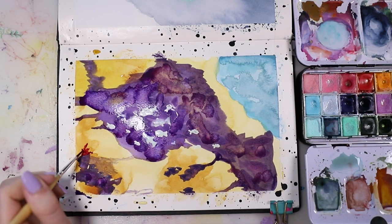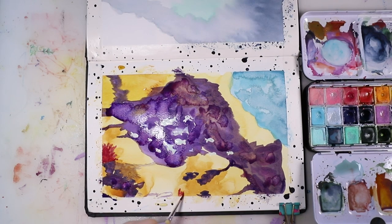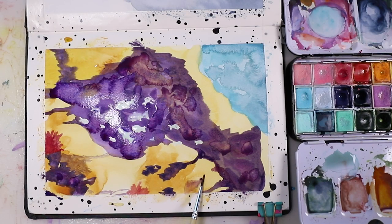I also added in a little bit of detail with some red and just a few colors, but I tried to stay within the color palette and not make it too colorful. So it's basically this purple, yellow, blue color palette with a little bit of red.